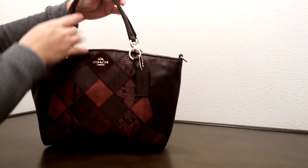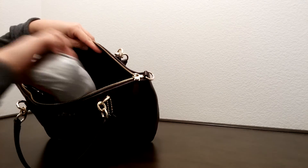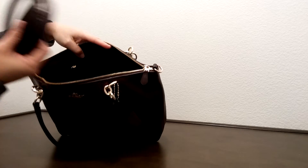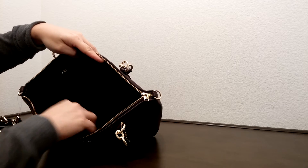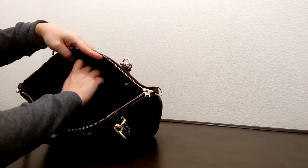Let's take a look on the inside. On the inside, I'm going to remove the strap for crossbody wear. It does come with a linen lining. It has two slip pockets on one side and a zippered pocket on the other side.